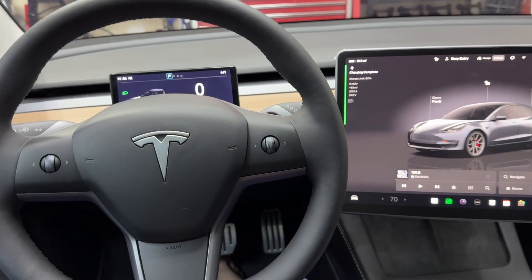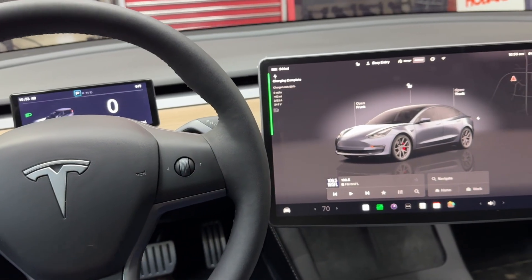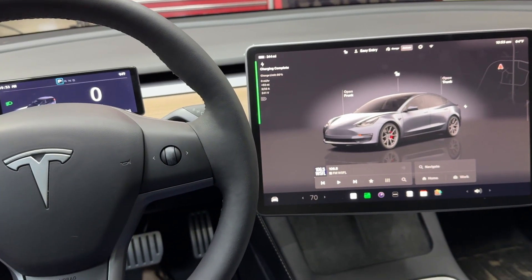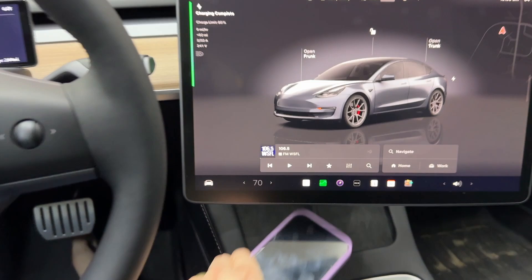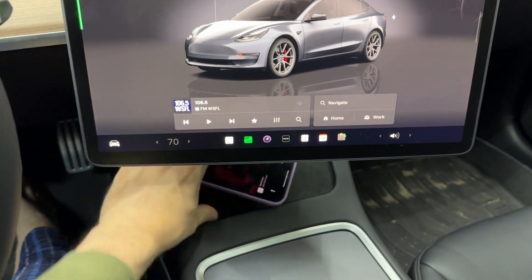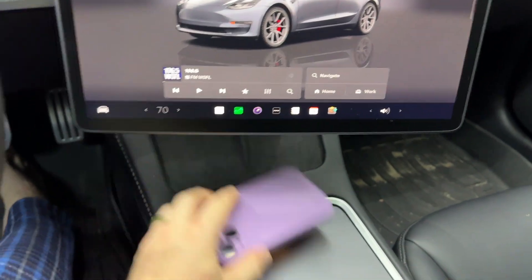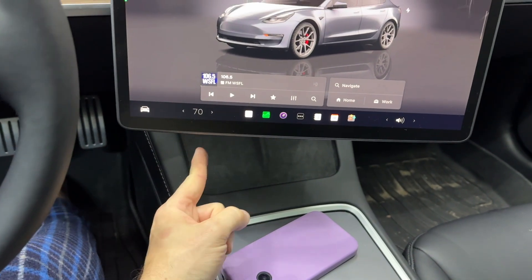Welcome back, everyone. I can't be the only one that drives a Tesla and has this issue of you're driving along and you think, I need to charge my phone. Let me go ahead and put it up here. Wait, there's a trick — I do it upside down. No, left. What about this way? The freaking wireless charger sucks.